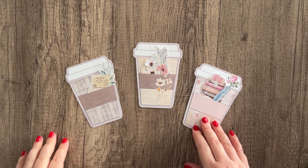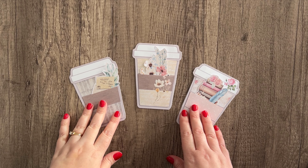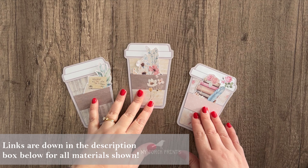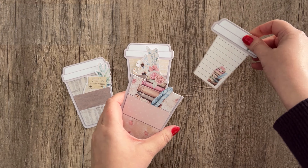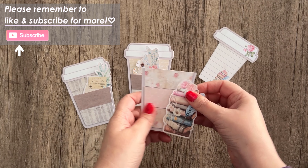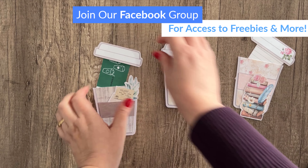Hey everyone, it's Stephanie from My Porch Prints, welcome back to my channel. Today we're going to be making these hidden note coffee cups. You might have seen the Christmas version of these — this is just another version you could use all year round. How they work is there's a cute little hidden note inside the coffee cup, and it's also got a little pocket with an ephemera piece. You could also put gift cards inside and give them as gifts.